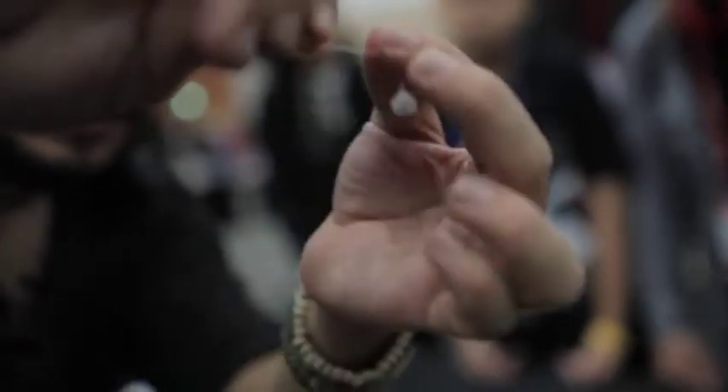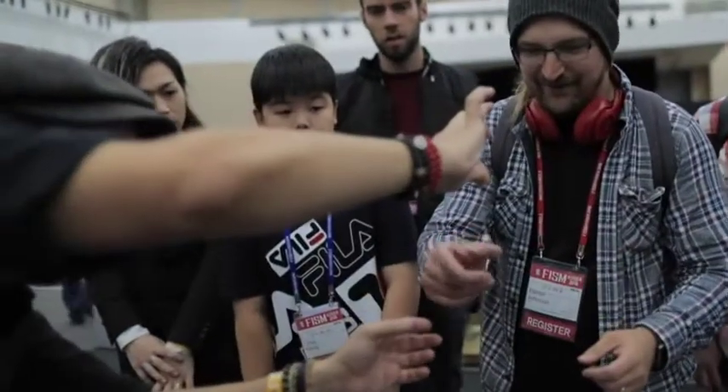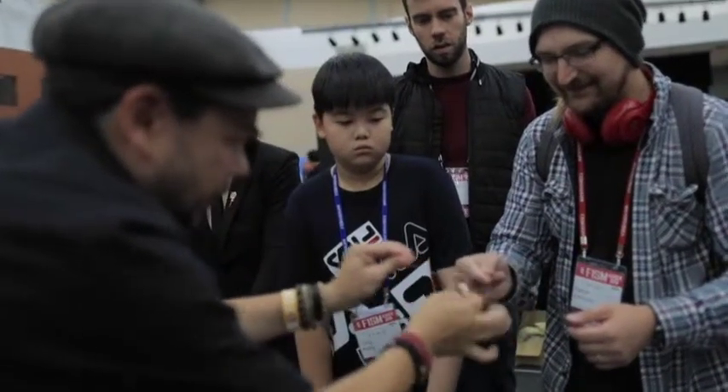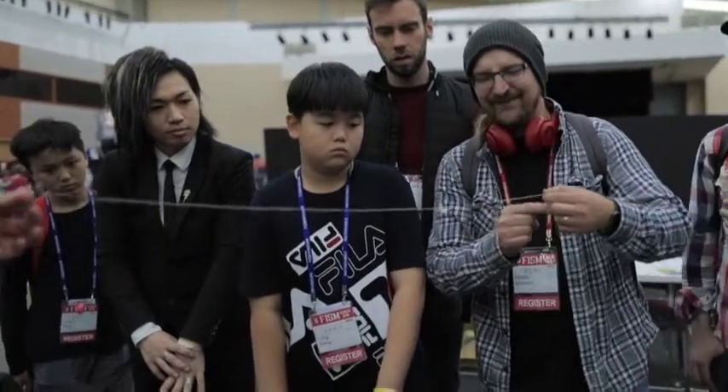Here we have one end. How did you do that? This time it's not possible. Or maybe yes, it's totally possible, ladies and gentlemen.